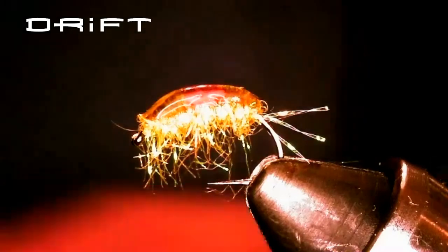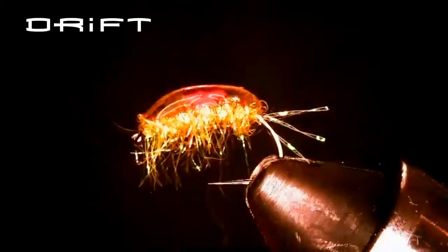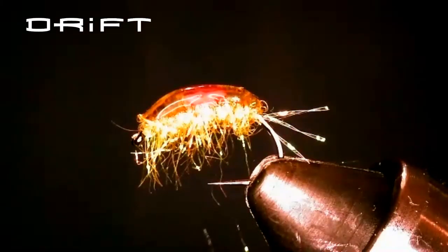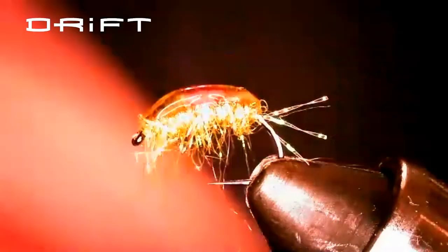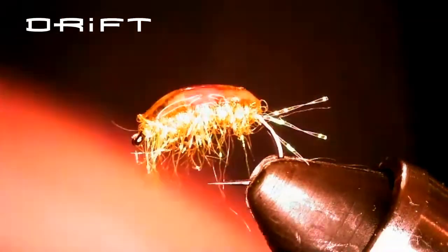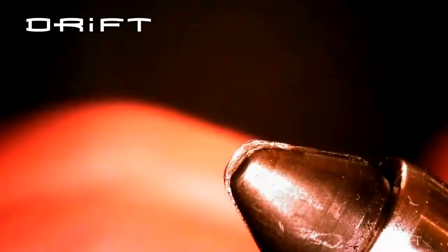This is one I had tied up — you can do anything you want with these. This is just some olive green flash dubbing, and you can see I put a little tail on back, though you don't have to. It's very similar to the pink squirrel that Dan tied last time.